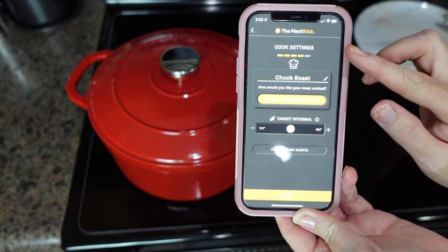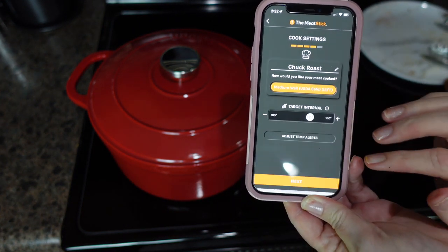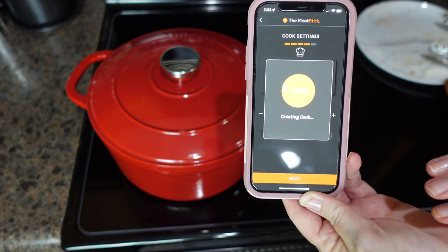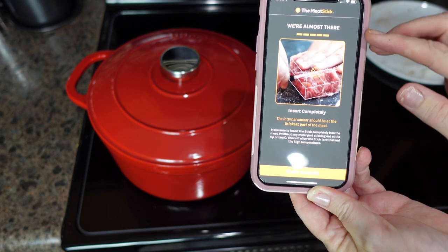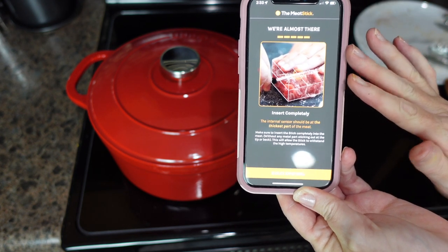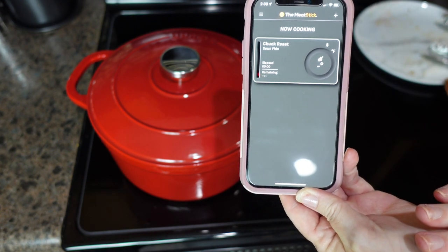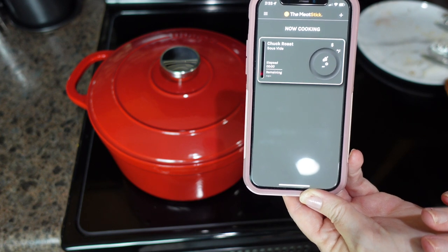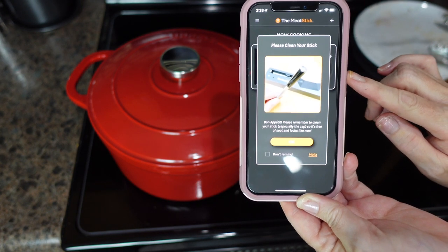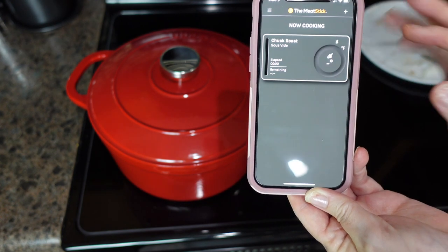On the app it says chuck roast medium — I'm going to move mine to medium well. It tells me to insert my MeatStick, which I had already done prior to frying. There's a button that says 'Start Cooking.' It reminds you that each time you're supposed to clean your stick — you can hit 'Don't Remind Me' so that won't pop up again. I'm just going to hit okay.